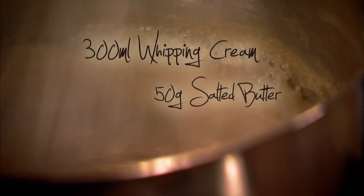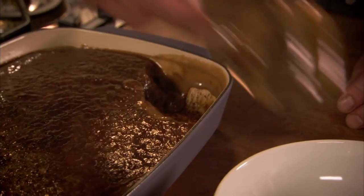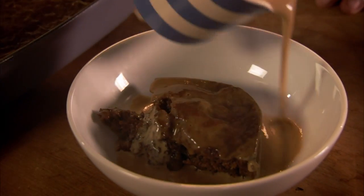For even more of an indulgence, I make an extra butterscotch sauce to serve on the side. We pour a little round, like that.